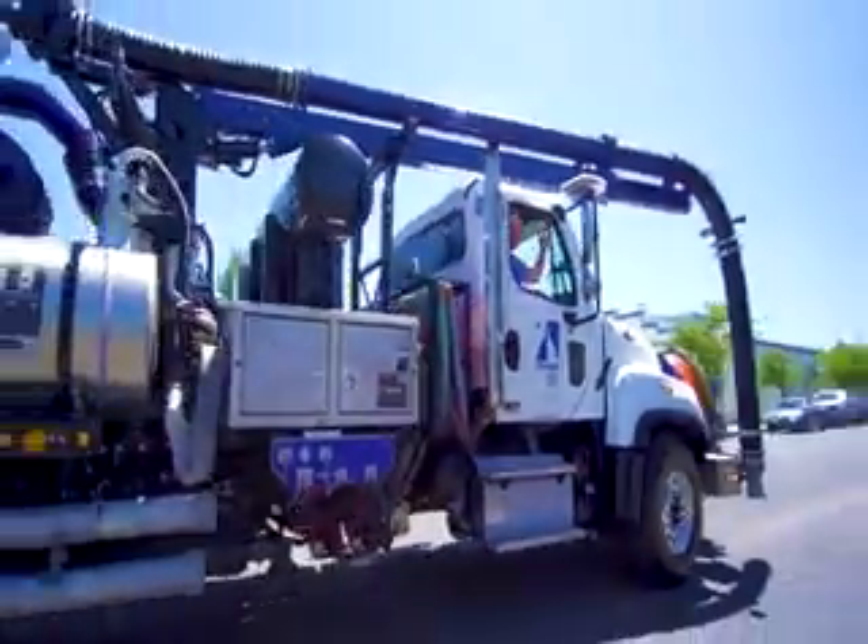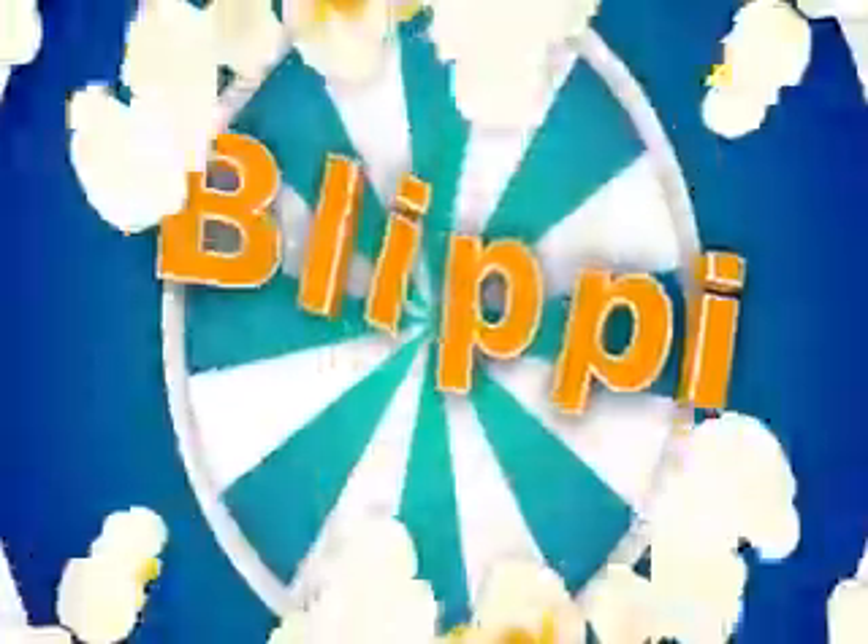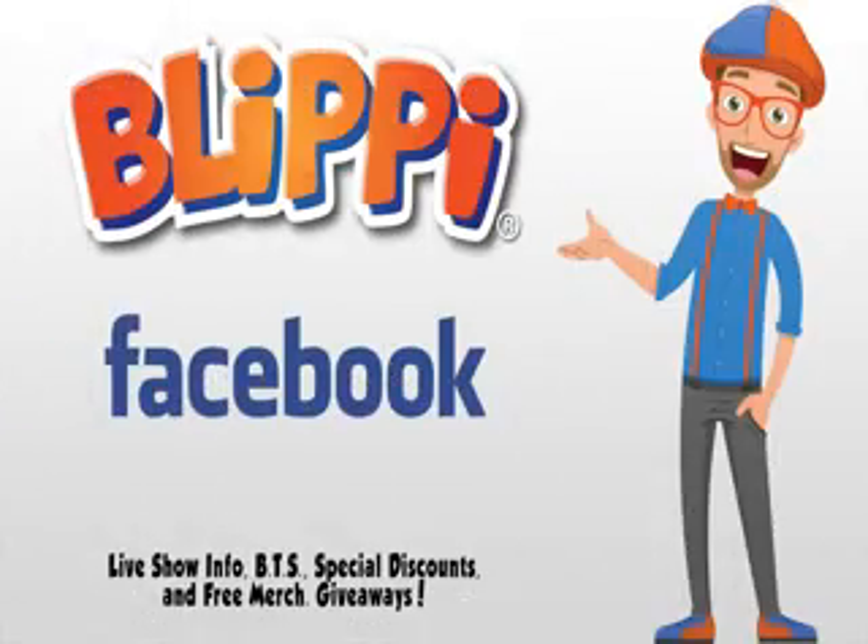Bye! Blippi! Come on everyone, let's make learning fun. Blippi! So much to learn about, it'll make you want to shout. Blippi! Hey grown-ups, I think it would be a great idea if you liked my Facebook page — live show information, behind the scenes, special discounts, even free giveaways. See you there!